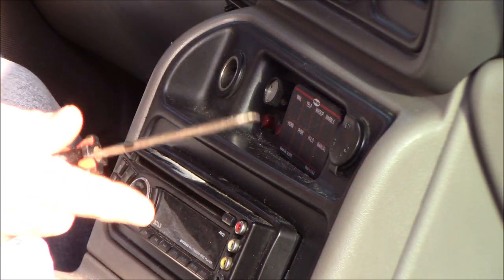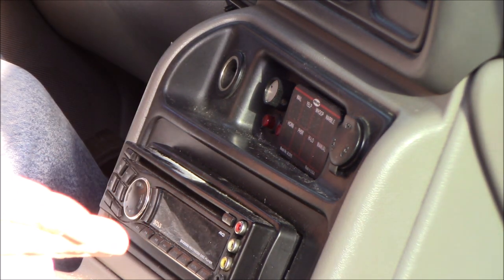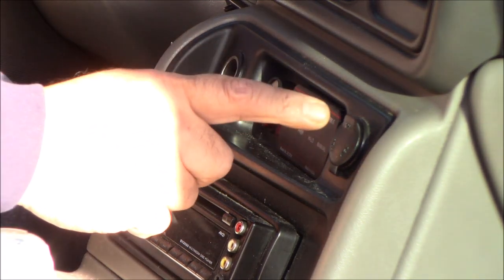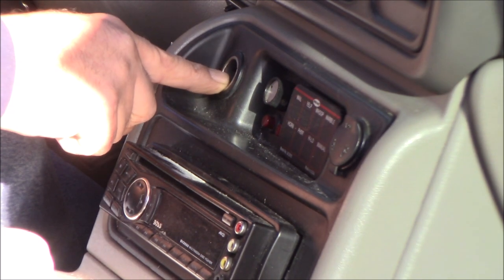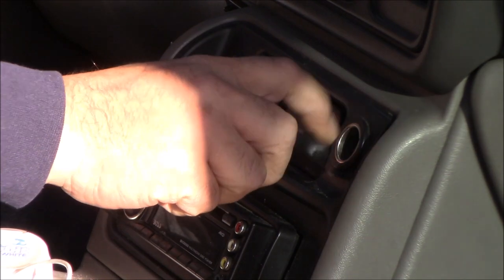I'm going to move the camera and show you the easiest way I found to take it out — there are probably other ways, but this is the easiest. Fortunately we have a second similar vehicle: this is a 2003 Suburban, the one I usually drive daily. You've got your power outlet on that side with the little door, and your cigarette lighter on this side — we use both for charging devices.